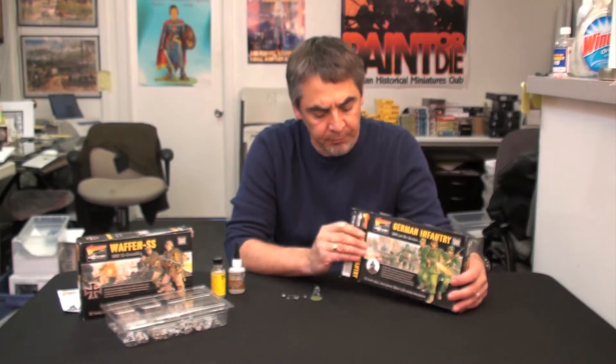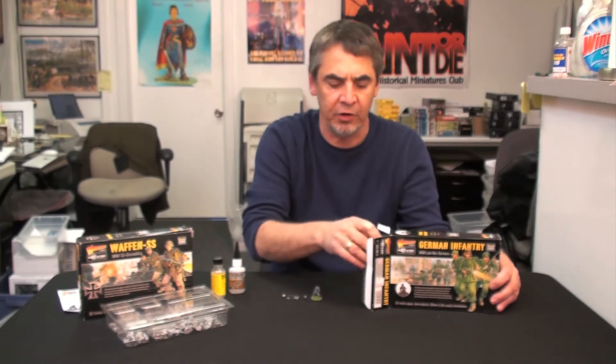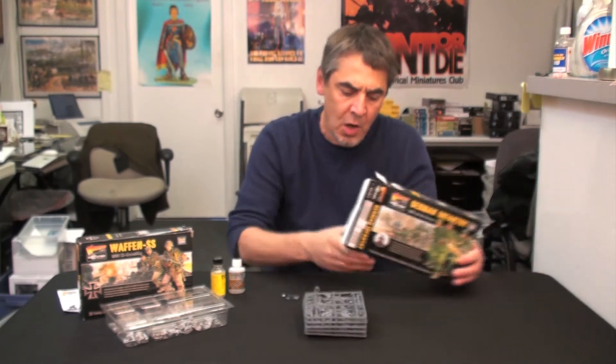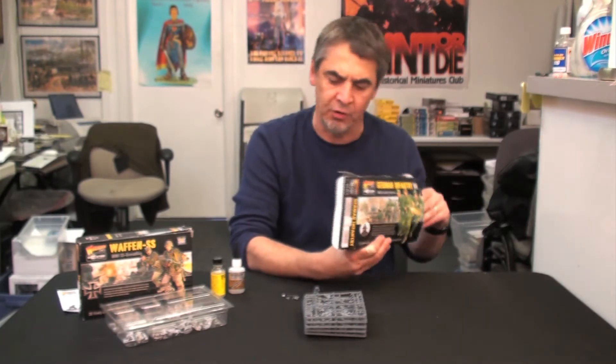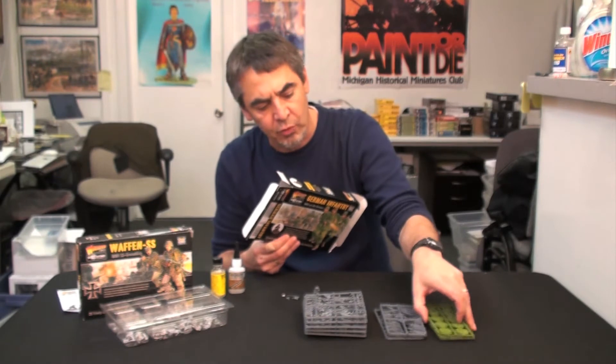Hi, Rick Berry from Michigan Toy Soldier Company, and today I'm unboxing the new Bolt Action Miniatures German Infantry Plastic Set from World War II. These are 28 millimeter injection molded plastic figures. Opening up the box, we get five sprues of figures and components to make up 25 different figures, three sprues of bases and three sprues of weapons.